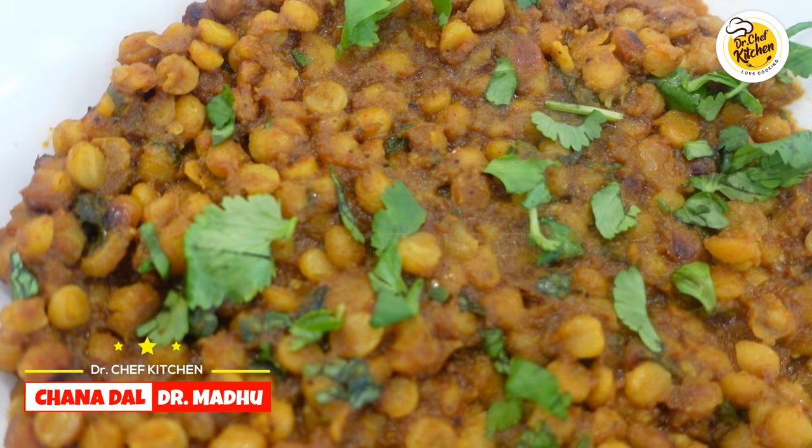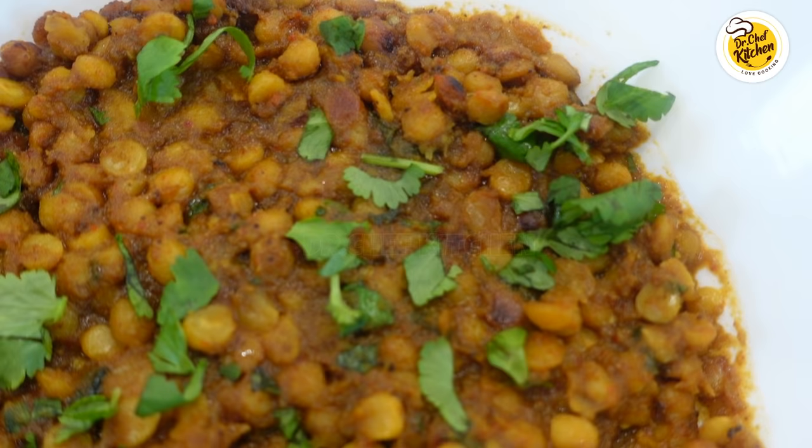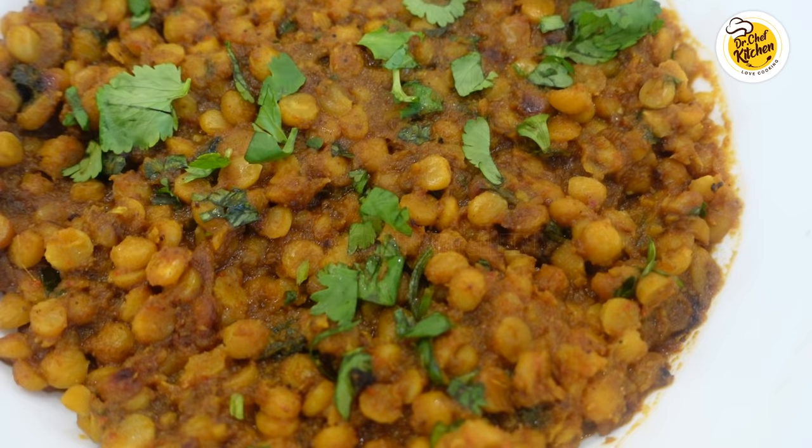Hello food lovers, welcome to Dr. Chef Kitchen. This is Dr. Madhu. When you have no vegetables at your house and you still want to make a delicious curry, here is one such recipe — it's chana dal split chickpeas curry, and if done the right way it tastes as good as one of your favorite curries.